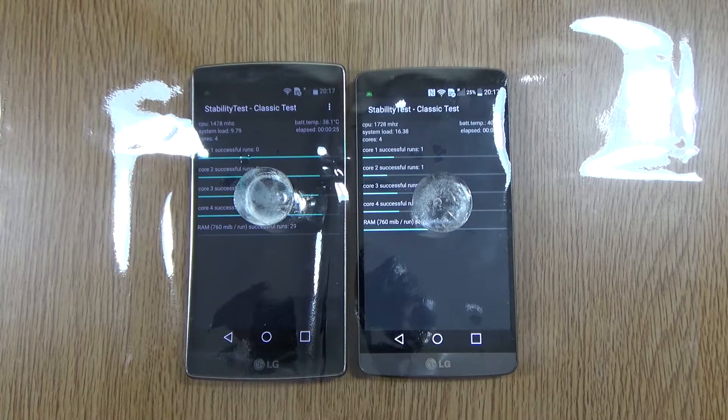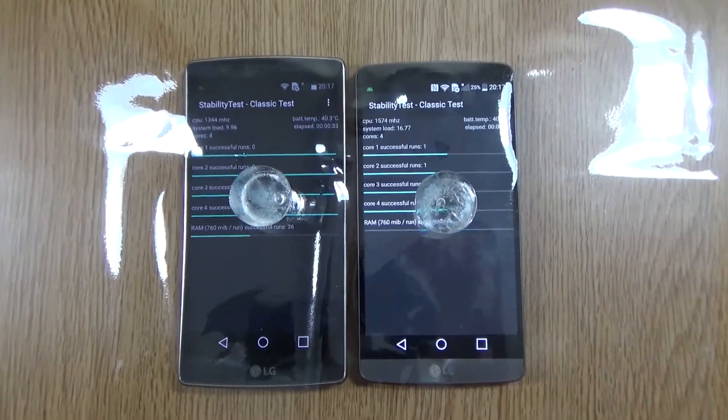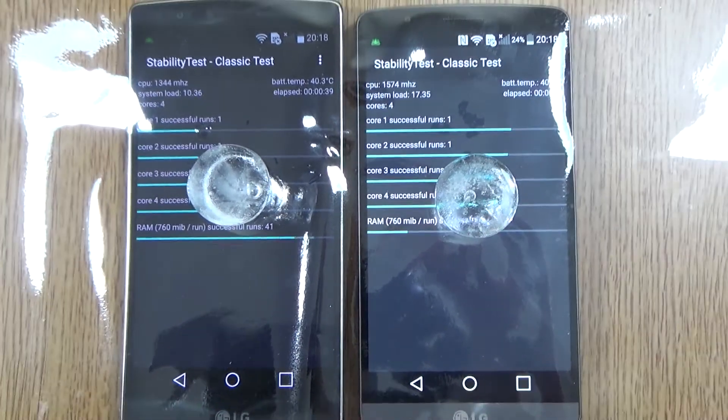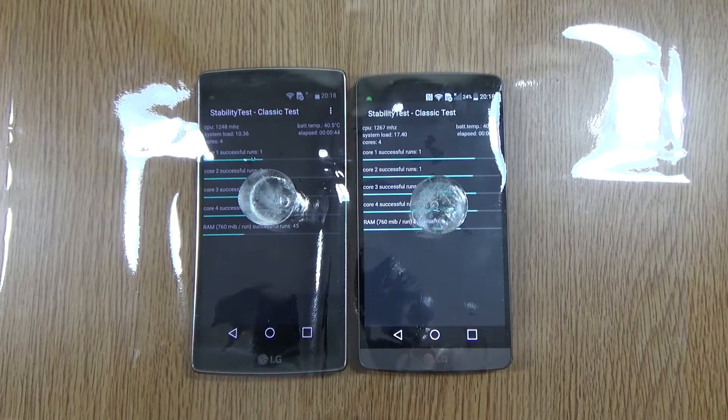I will speed up this video so as not to keep you waiting, and we can see straight away that both of them are getting quite hot already. It should be quite interesting to see which one gets the hottest and melts the ice cube the fastest.